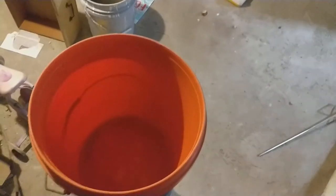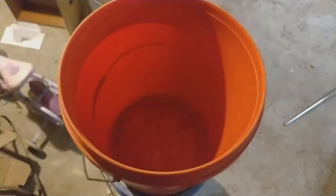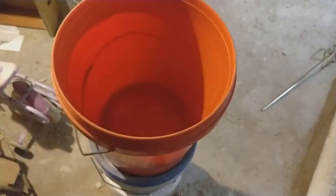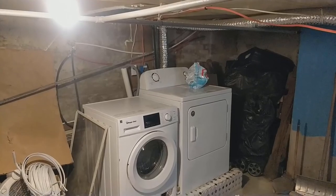This is my condensation line. For right now I just have a bucket collecting the water, but eventually it's going to drain — and actually it's already draining. Eventually it's going to drain to where the washing machine is.